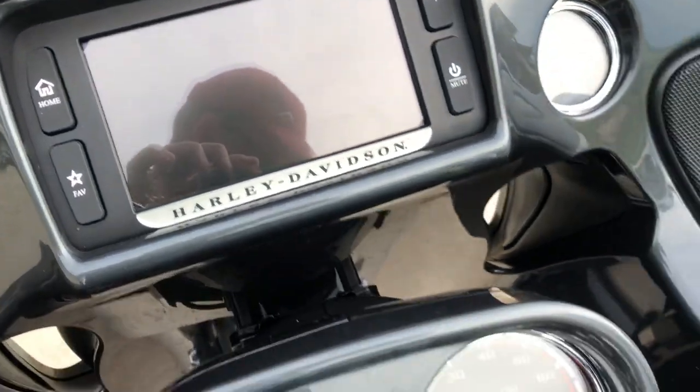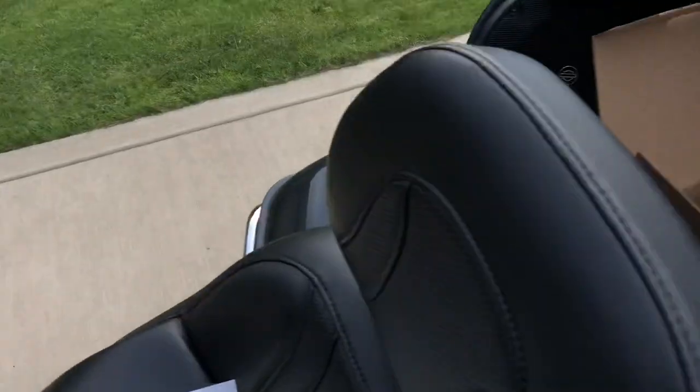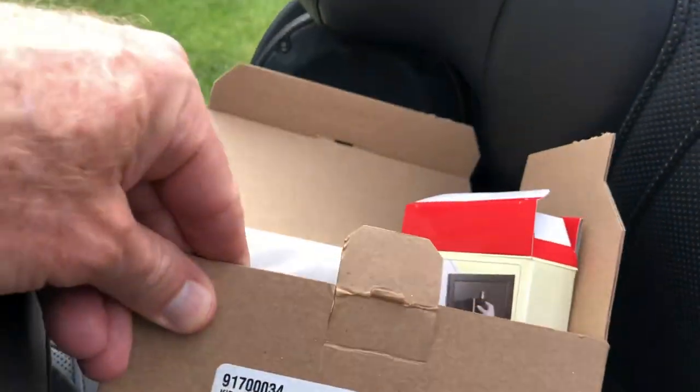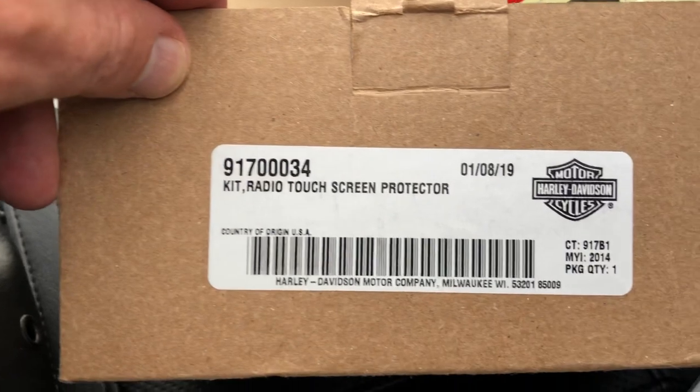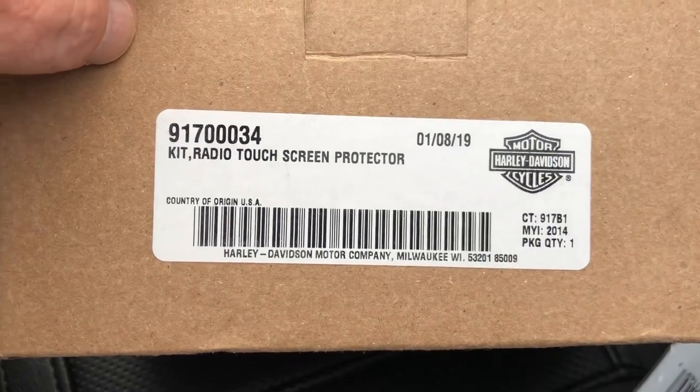The kit does work. If you want to go out there and buy your own screen protectors from another source, feel free — I just wanted to vouch for the Harley Davidson one. It does work. It is a little pricey but you do get two screen protectors.